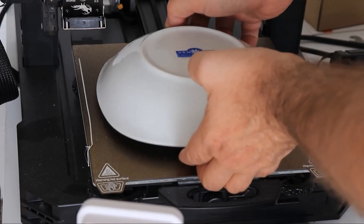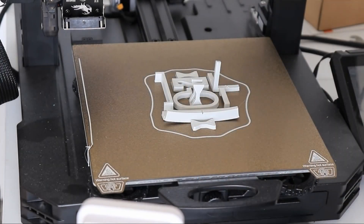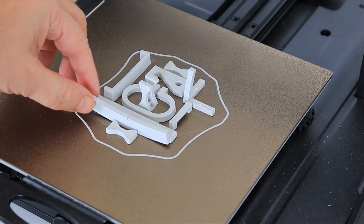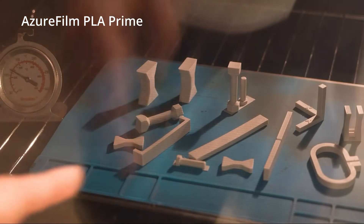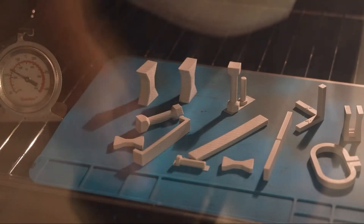The problem is that it will deform and shrink during this process, and basically if you need any kind of dimensional accuracy, it will be useless. Now there are some PLA filaments specially designed for this annealing — for example, azorphine PLA prime. I already tested it. It is much better, shrinks very minimally, but the warping is still there.